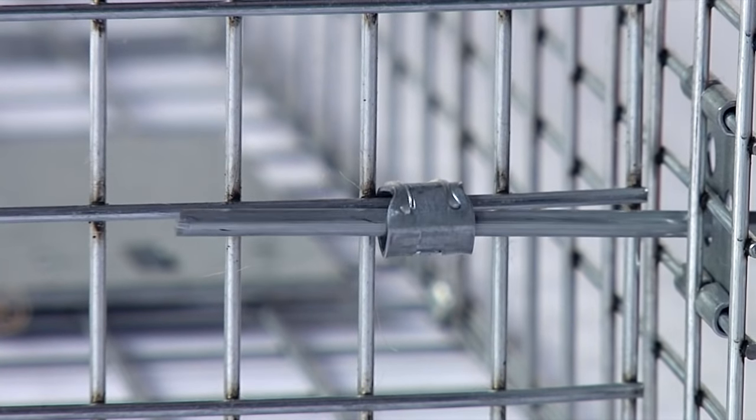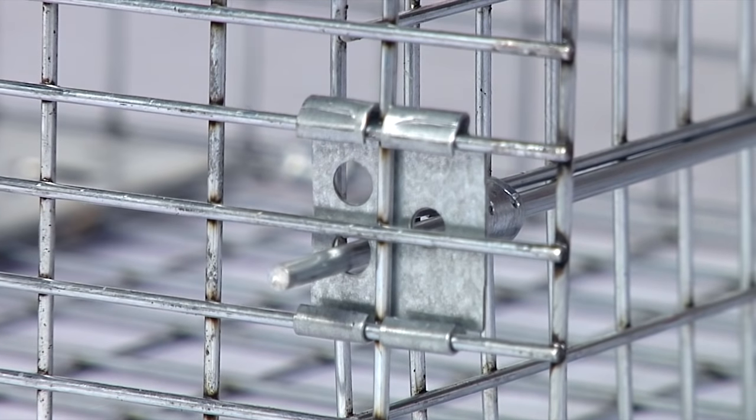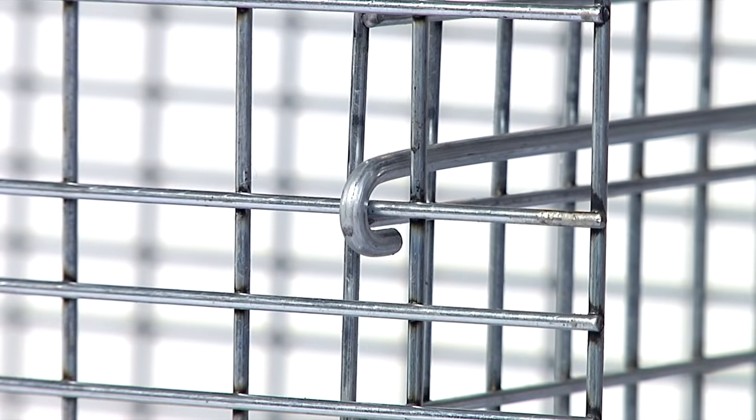Thread this rod through two retainer rings attached to the back panel so the back of the cage is secure. Thread the straight end of the lock rod through the bottom hole of the retainer clip on the left side of the trap. With your left hand, secure the hooked part of the lock rod to the left side of the trap.